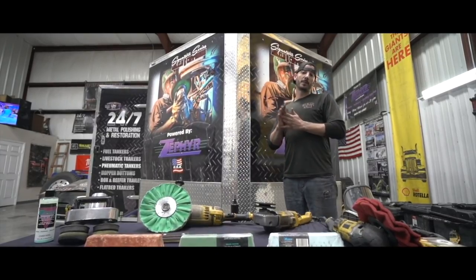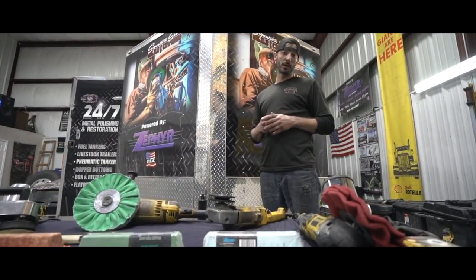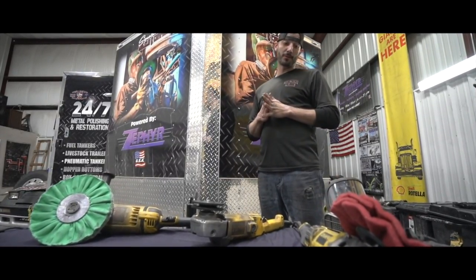Hey, what's going on guys — Kevin with Texas Premier Polishing. Today on Salinas we're going to be working on a 1960 streamline all-aluminum trailer as a surprise Christmas present for a lady fighting breast cancer, for her husband.